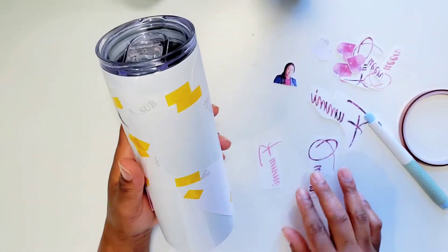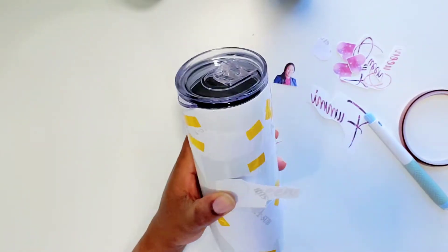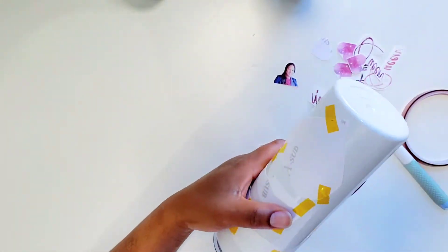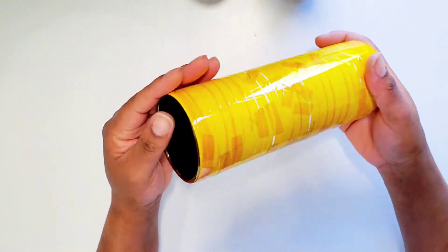Once I'm done adding all my images to this tumbler, I'm going to go ahead and use the heat resistant tape to tape the tumbler all around — it's going to look like a mummy. Yep, it's going to look like the mummy. So here I have it all taped up and we are all ready to go.